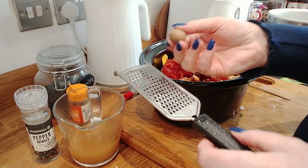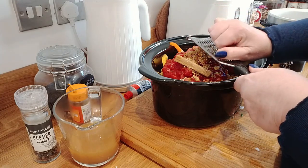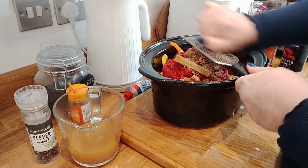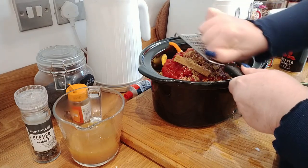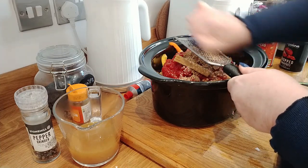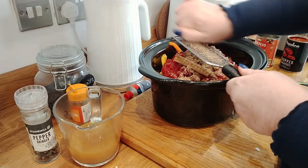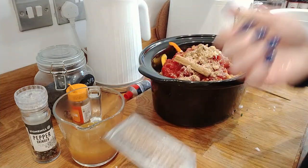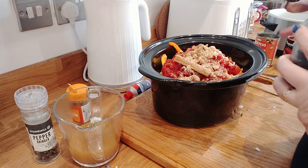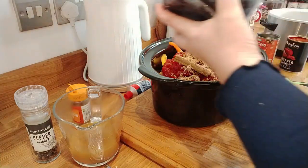Now I'm just going to grate in some fresh nutmeg - I love the taste of nutmeg so I'm going to put quite a lot in. I'm going to put it on high for maybe about four hours till lunchtime, and then I'll put it down to low and we'll have it whenever my husband comes in from work. I put about three quarters of a nutmeg in, and now I'm going to pop a good amount of prunes in because I love the taste of them.